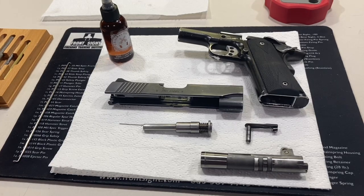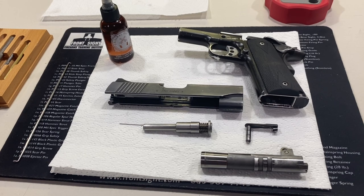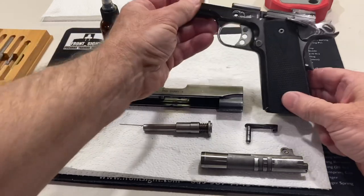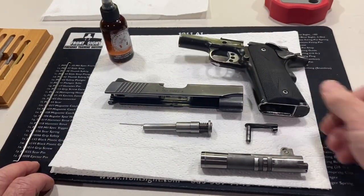I'm going to show you in this video the manufacturer's recommended lubrication points for most 1911s, but this in particular is a Kimber Pro Carry 2. I've already disassembled it, field stripped it, and ready to go.